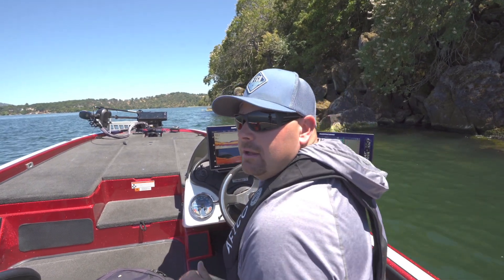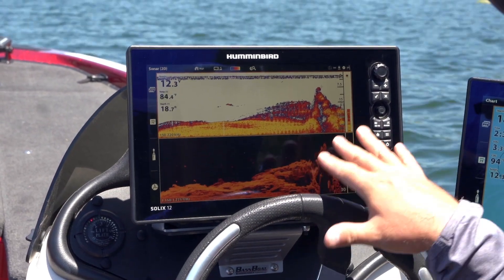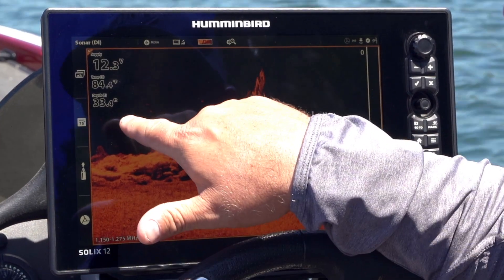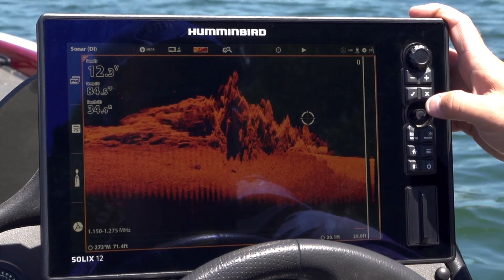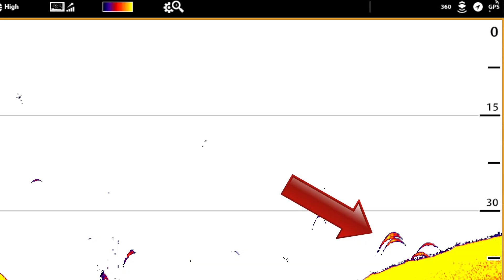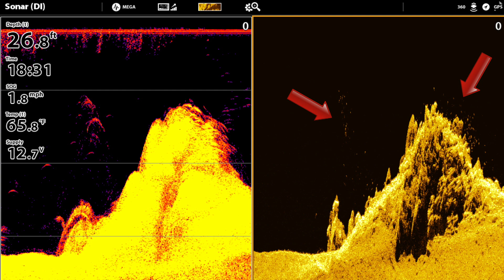I typically always run my down imaging mirrored with my 2D sonar. The clarity is so much better — down imaging really gives you that photographic picture of the bottom. You can see these white spots right out here; those are fish, those are the air bladders registering on the unit. There's a school of bait fish over here too. When you compare 2D sonar with down imaging, you get a lot bigger picture. On 2D sonar you get the traditional arch when the cone from your transducer goes over a fish. On down imaging, you're going to get a white speck — sometimes an arch, but typically a white speck.